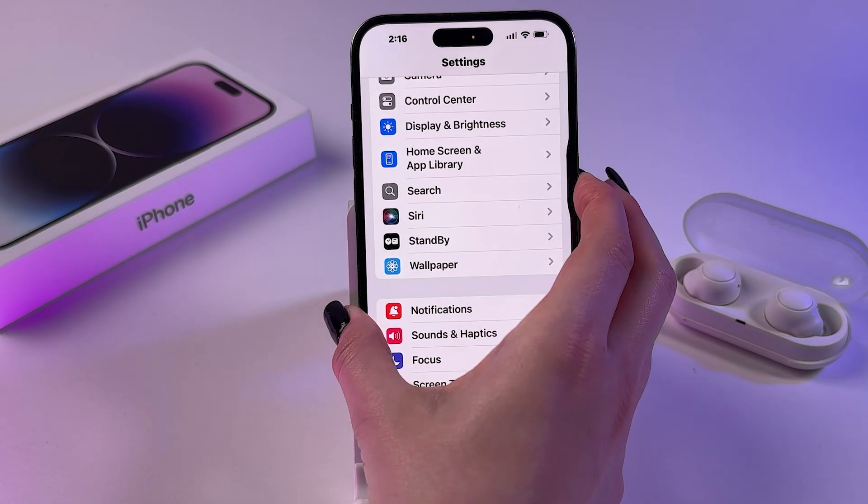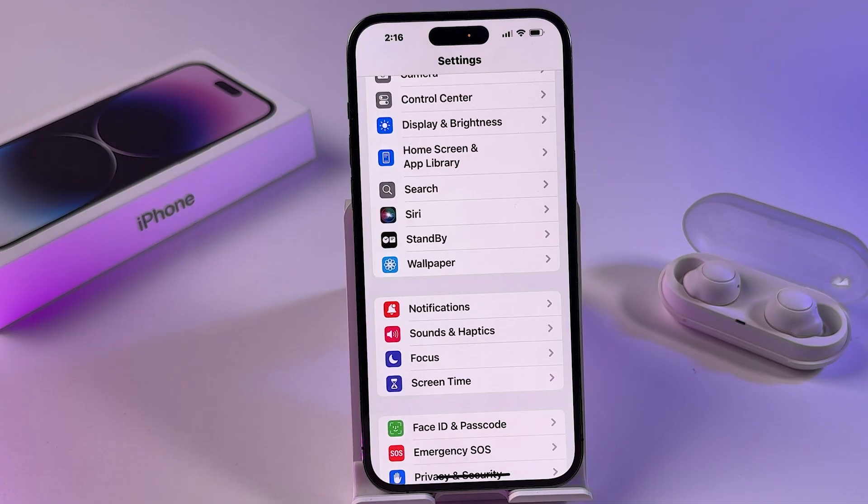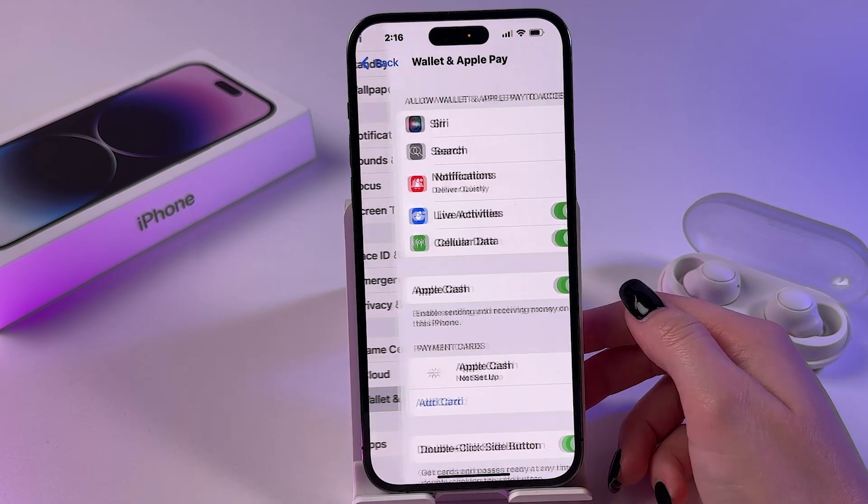Now when you try to press the side button, nothing will happen. But to trigger Siri, you just need to say Hey Siri — and now it's on and ready to complete tasks.